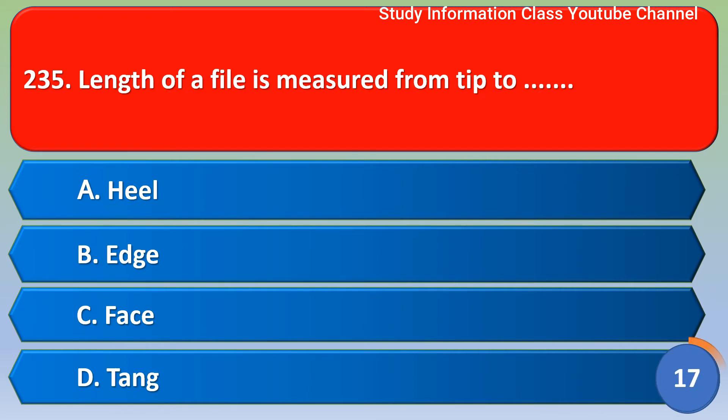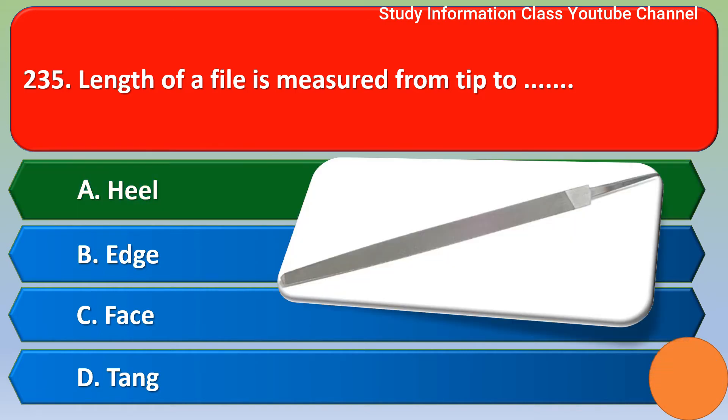Next question: the length of a file is measured from the tip to option A heel, option B edge, option C face, option D tang. The correct answer is option A, heel. Option A is the correct answer.